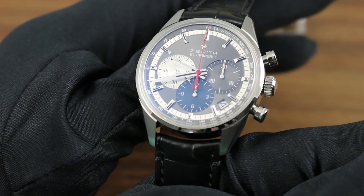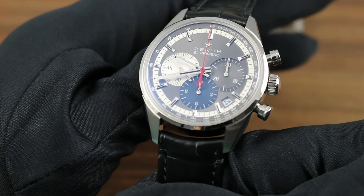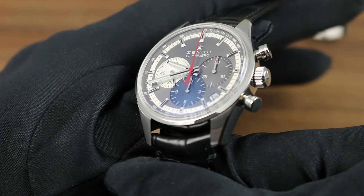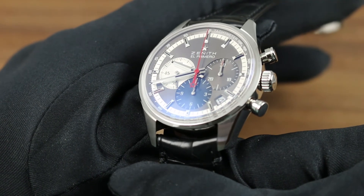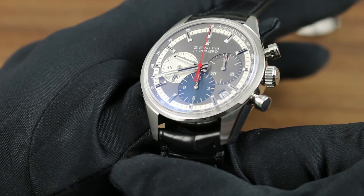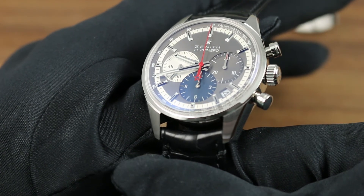The watch features a discrete date window at 4:30 that allows easy at-a-glance reading of this useful information, and minimalist pump pushers and an unshouldered crown allow the watch to maintain a classical, simple, and uncluttered case profile.